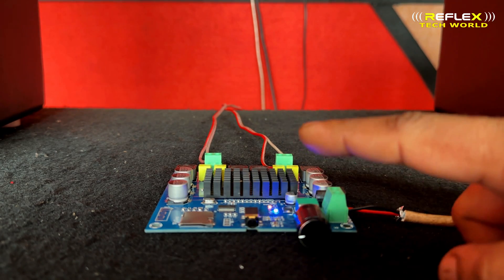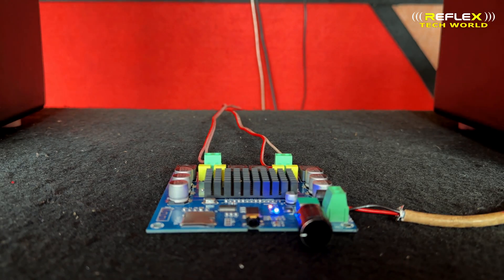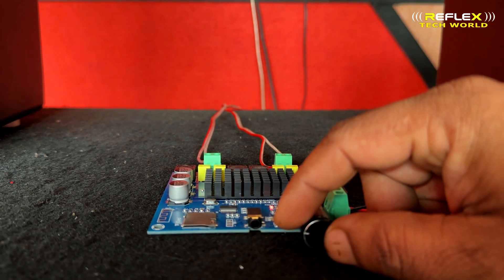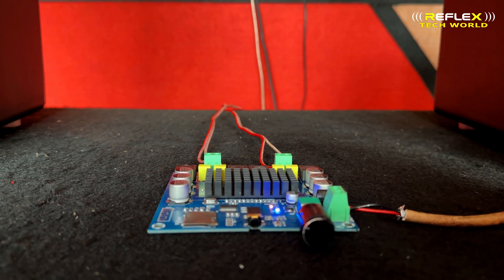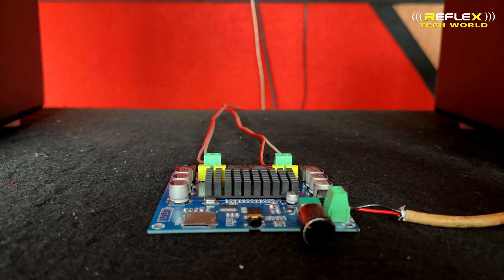We paired a new Bluetooth device and I'm going to turn on the Bluetooth and the phone to start playing audio through the amplifier.